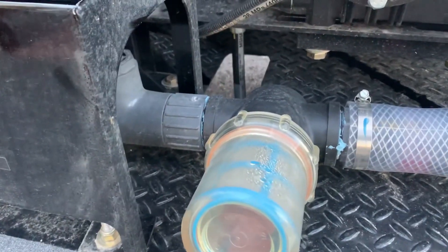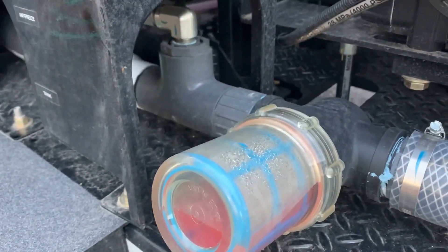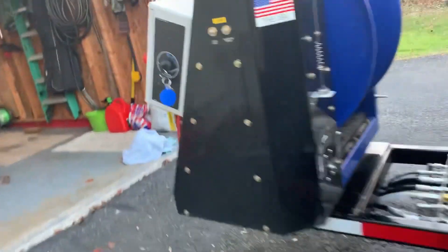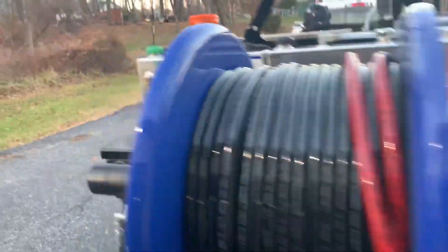You'll see antifreeze coming into the filter housing - you see it's turning pink. Once it gets to the air bleed you're good to go. Now you've given your pump antifreeze instead of water.